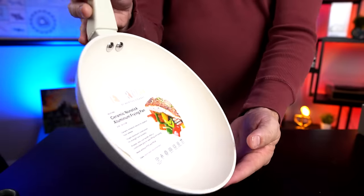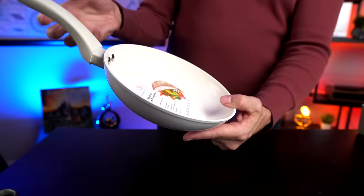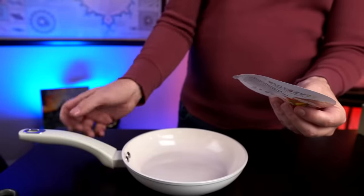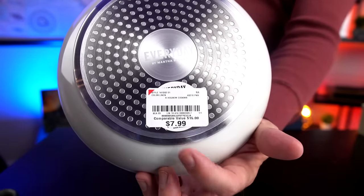Here it is, the Martha Stewart Everyday Pan. I've got no packaging for it. It's funny they put a sticker inside the nonstick surface. Inside there's some microscopic instructions — I might need a microscope for those. It is a nice-looking pan though, and as you can see from the tag in the back, I paid a whopping eight bucks for this. Not a bad deal it seems, unless it doesn't work well.